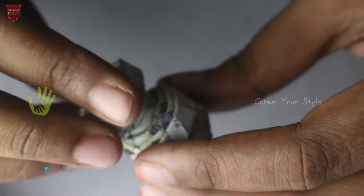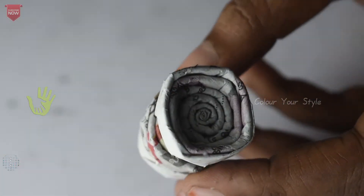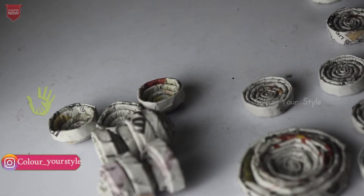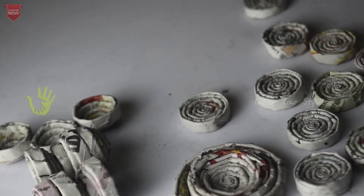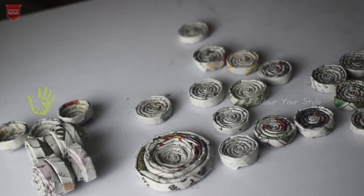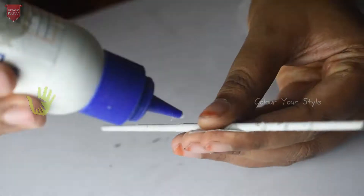Now put the stick on the top. Then take glue here at the bottom. Put this on the top. Place the stick on the bottom. We will put three kudas and two kudas in the fountain. We will roll the newspaper first and put 15 to 20 rolls in.